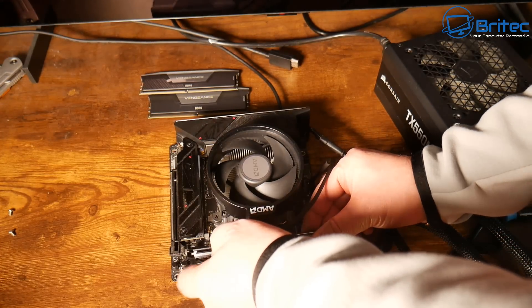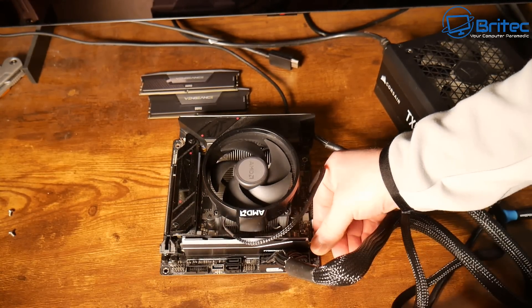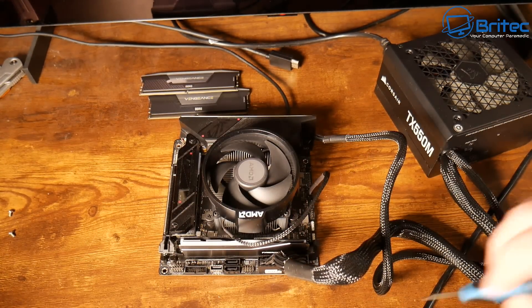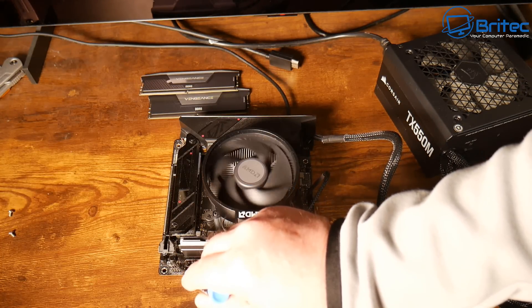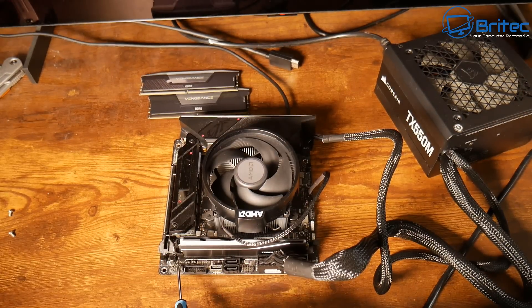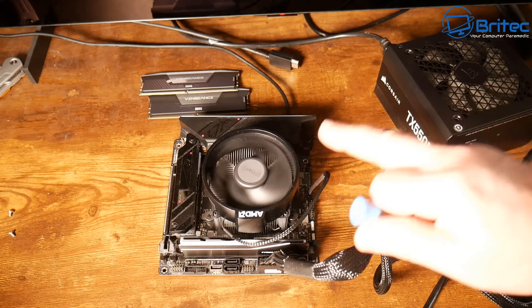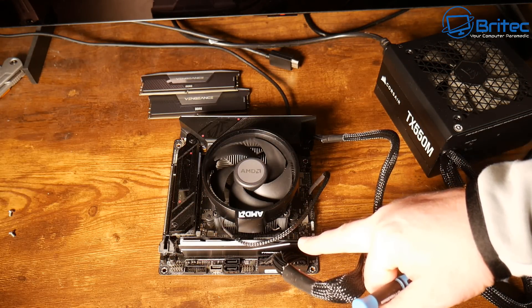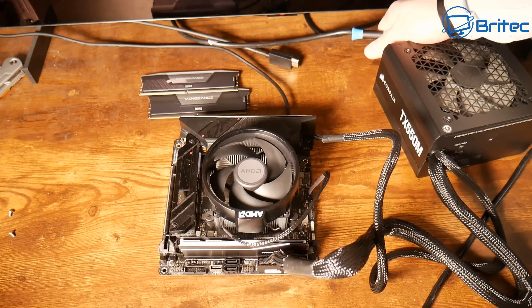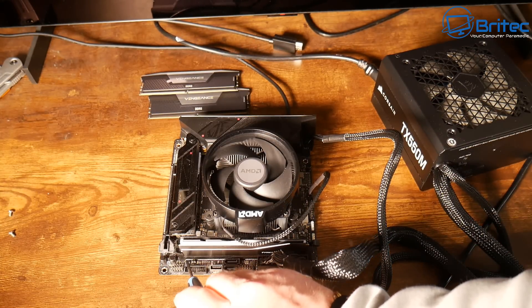I have a known-good stick that has worked in this motherboard before, so I'm using that as the test. If we have the same problem with this known-good stick, it's not a RAM issue. Tools like MemTest exist but they take a very long time — this swap method is the easiest, most trusted way to test. I've touched the power pins and it still goes on and off — so it's not RAM related.